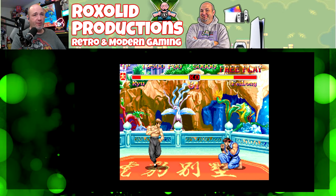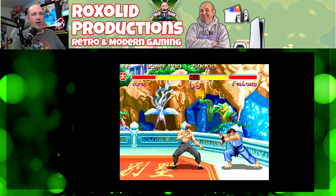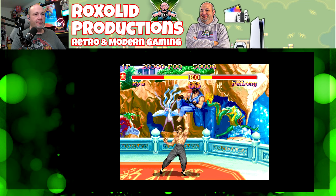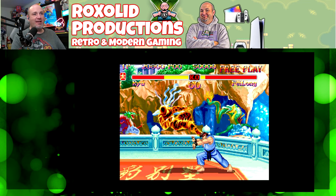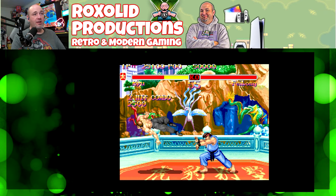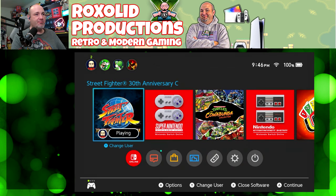I'm able to pull off everything. Color reproduction looks pretty good here. I am using my Samsung gaming monitor to play through right now. A nice two-hit combo to wrap up Fei Long — that was pretty good.